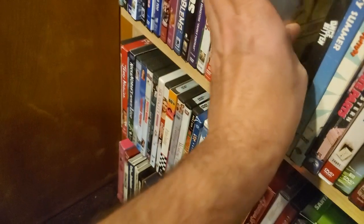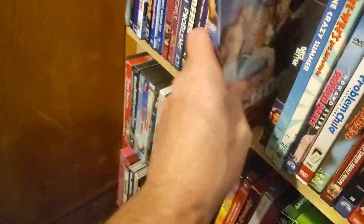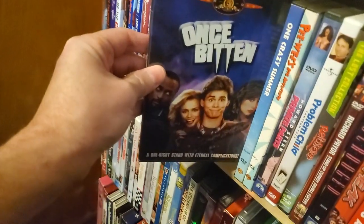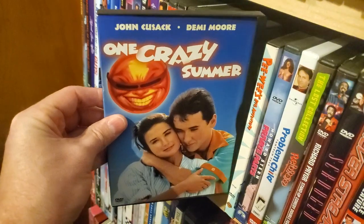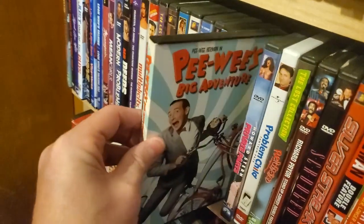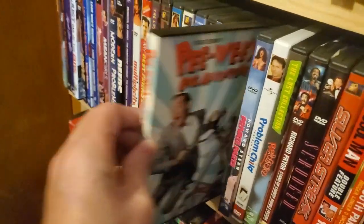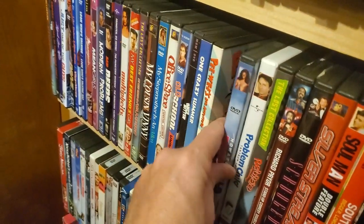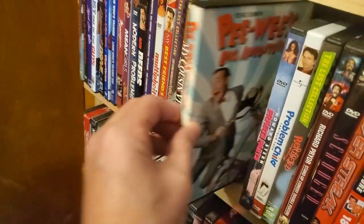Office Space Special Edition. Old School. Once Bitten — great, great, great movie. One Crazy Summer, snap case. Pee-wee's Big Adventure — it's in my top five all-time movies, snap case. I don't know if they have a Blu-ray of this.